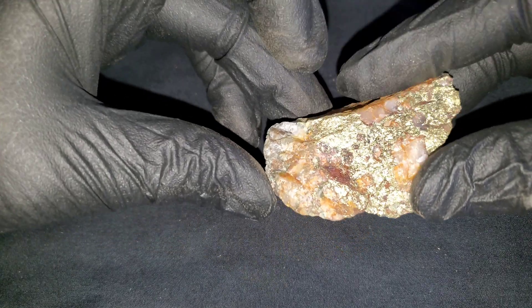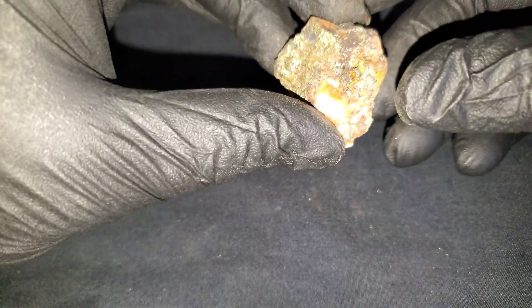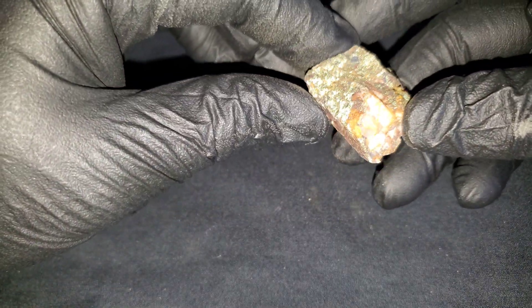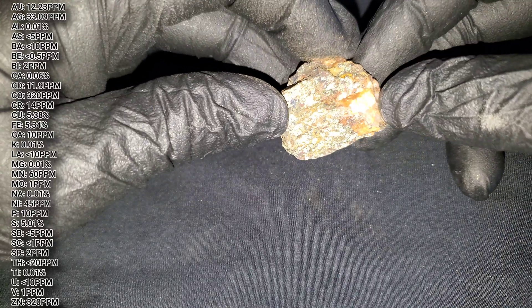That's the first sample. The second sample is also a chip sample — just a small little one — and again has similar mineralization as the last one.